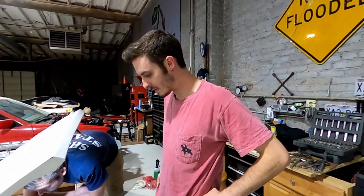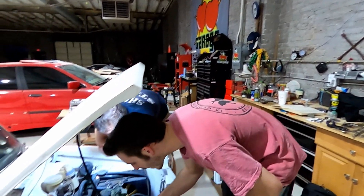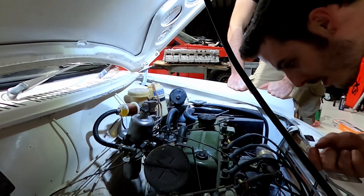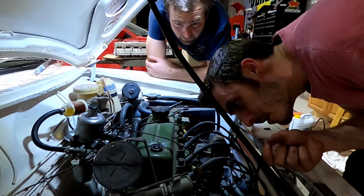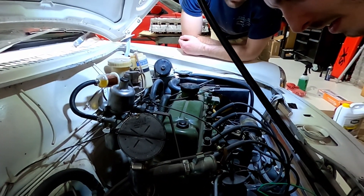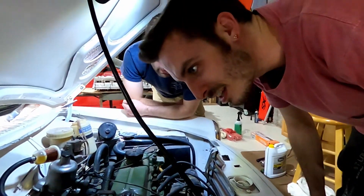If anyone knows how to tune an SU carb, let us know. It probably might just need the gasket. It looks like they may have just painted on it and then slapped a gasket on top of the paint. I hate these people.